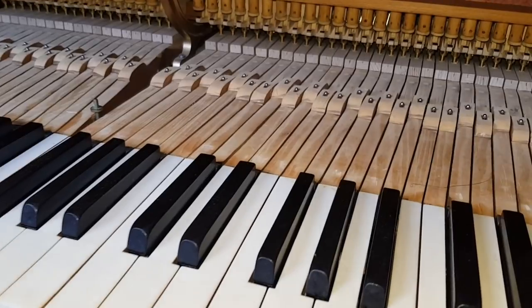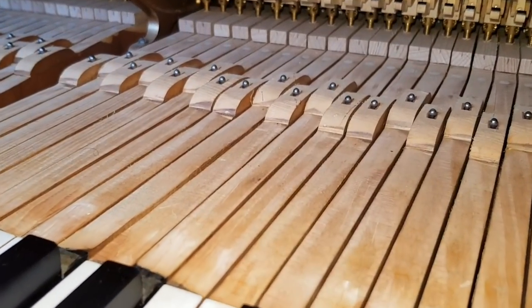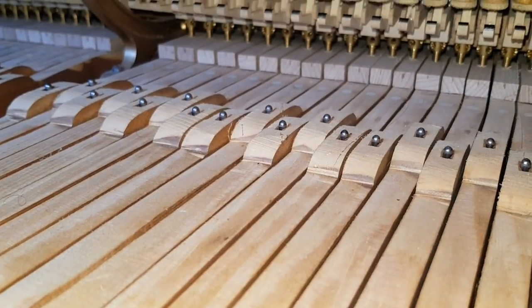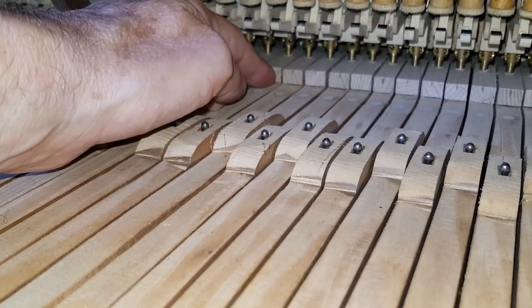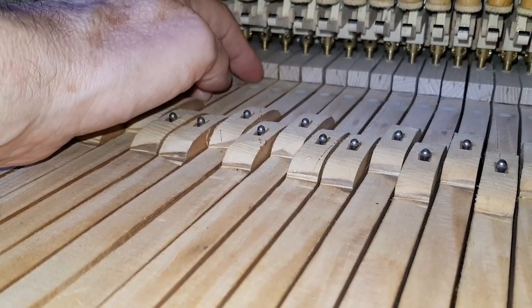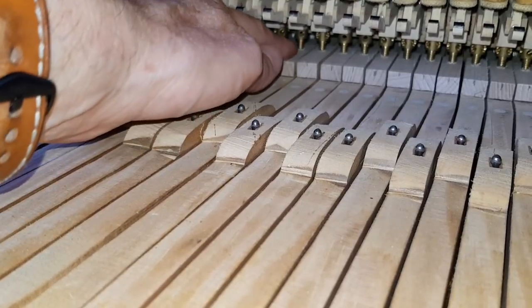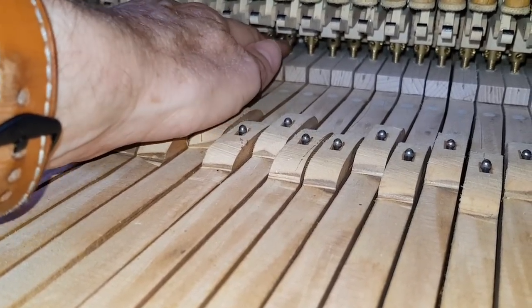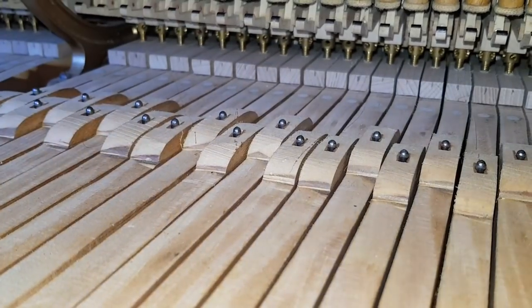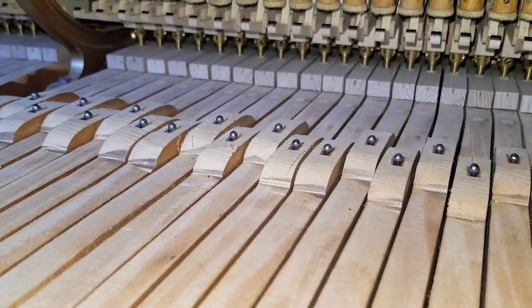Now the piano has been fully restored apart from the rest rail being the original, which we would have replaced. You can see here the tied action has been replaced. I haven't got a tied action in stock to show you, but there are other videos about replacing tied actions. And you can see this circle here — that's where the holes have been filled where there was a rocker system, and the normal capstan modern system has been fitted. That's commonly done on Bechstein grands, and that's something we do when we fully restore them as well.